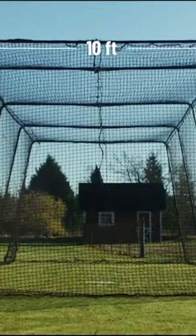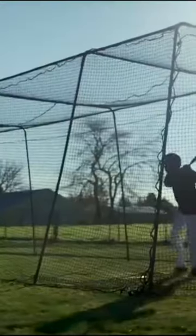The trapezoid shape — 10 feet at the top and about 15 at the bottom — allows for a lighter but structurally sound batting cage. The shape allows us to use lighter poles without sacrificing stability, creating a durable and portable batting cage.